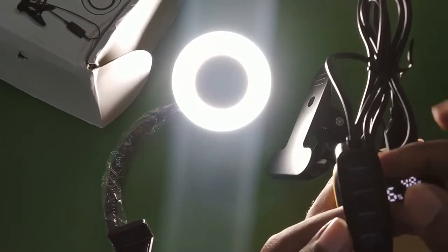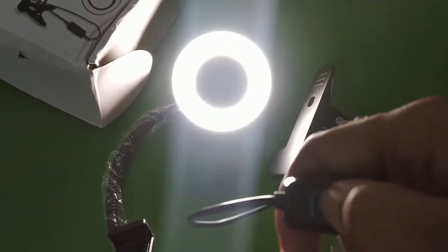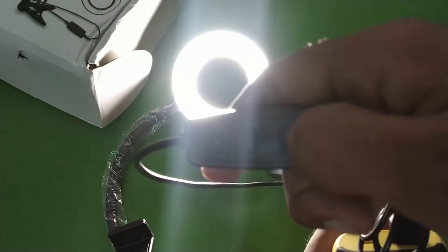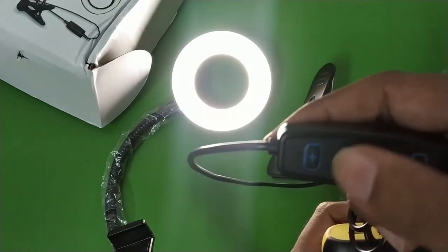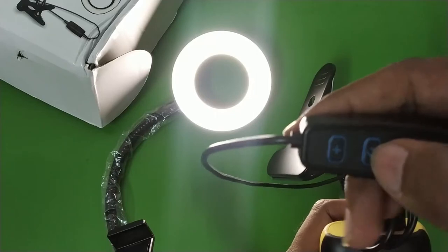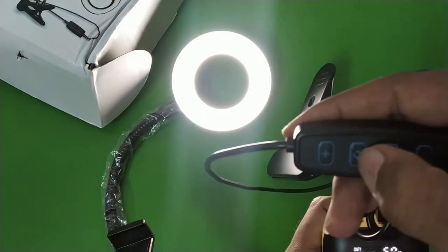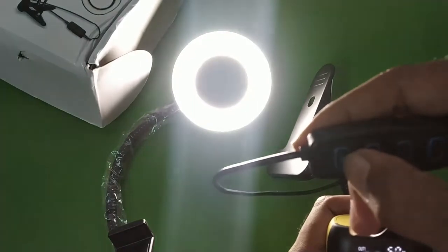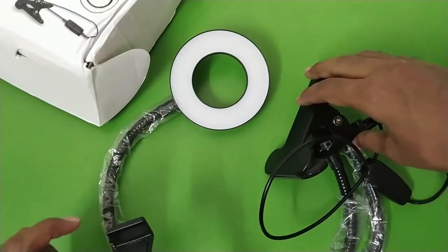To change the color temperature, press the switch button — this is the white color, this is the yellow color, and this is the mixture. At the moment we are at the maximum intensity. Pressing the minus button decreases the intensity to minimum. At the lowest intensity you can still switch between the different color temperatures — mix, white, and yellow. Let me increase the intensity back to maximum.